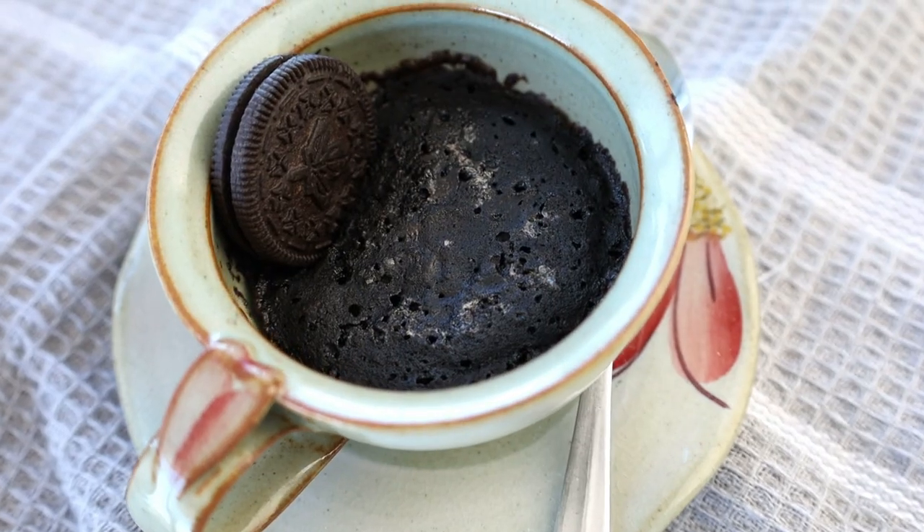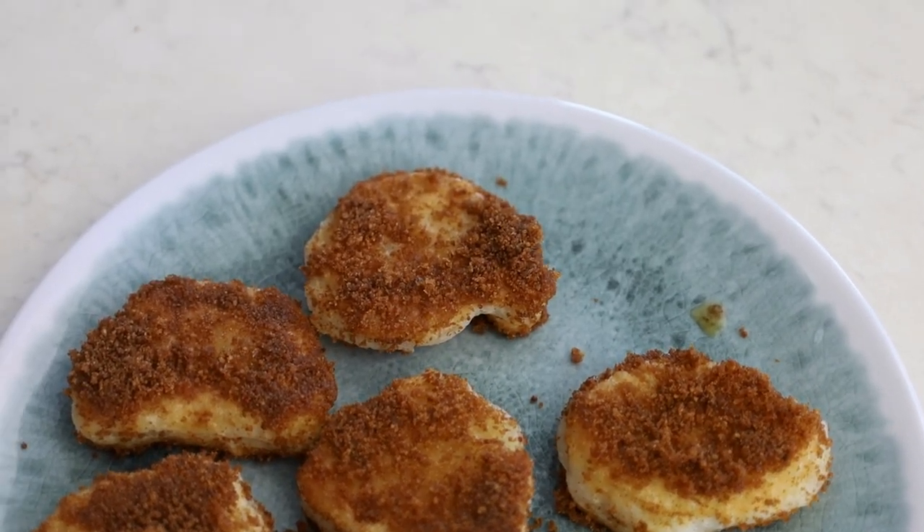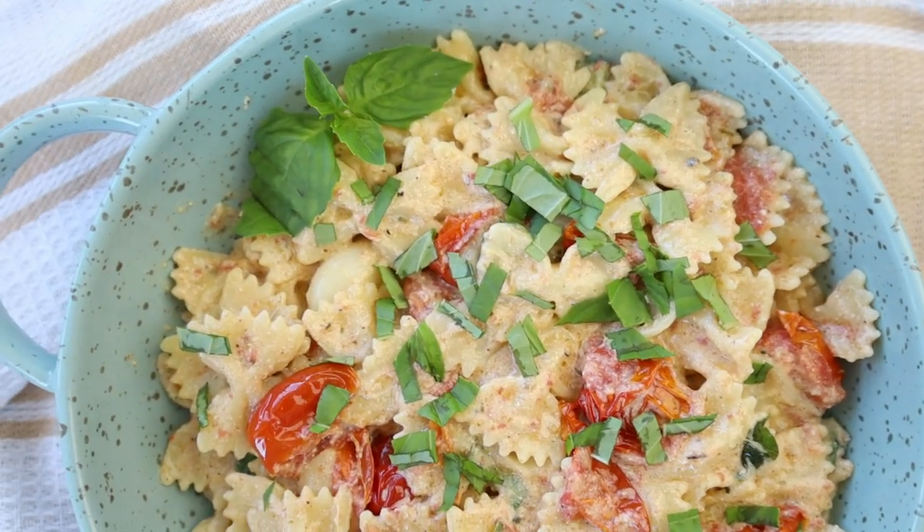Hi guys, it's Rose and welcome back to Cheap Lazy Vegan and another cook-with-me video. Today we are doing more TikTok recipes — recipes that became famous or viral on TikTok. Some of these are pretty old when it comes to TikTok trends. TikTok trends come and go very quickly and I am a grandma when it comes to following trends. Either way, it's going to be a fun time. We're going to test out some of these TikTok recipes and I'm pretty excited to see how they all turn out.